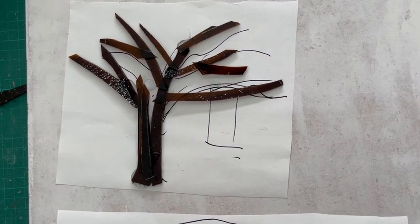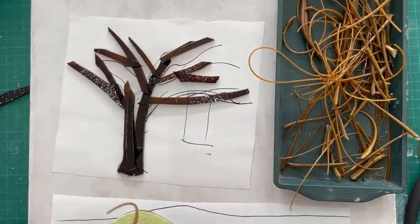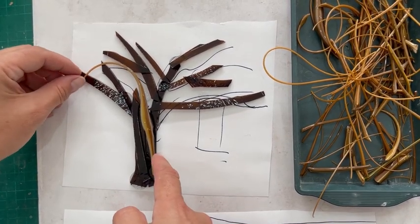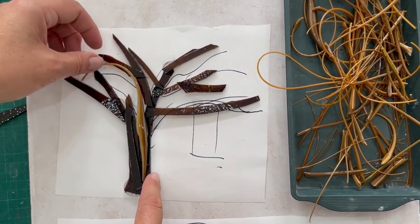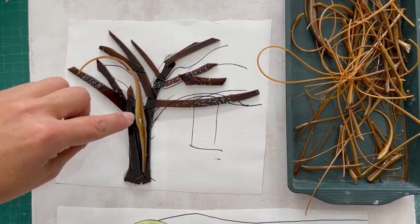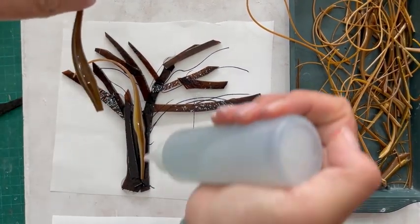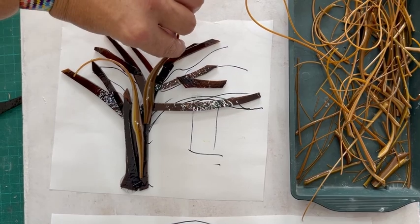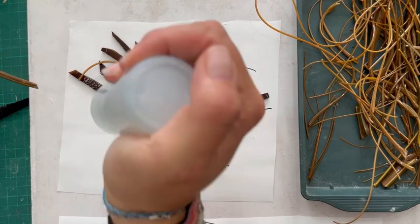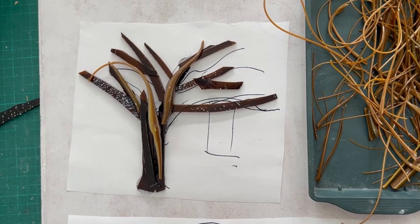I've got a whole big thing of stringers here and I want to use some of these on top to add a bit more texture and dimension because they've got lots of different colours going on. That's quite a thick lump of glass so it really will spread out as well. I'm going to carry on filling this up and we can have a look at it before it goes in.